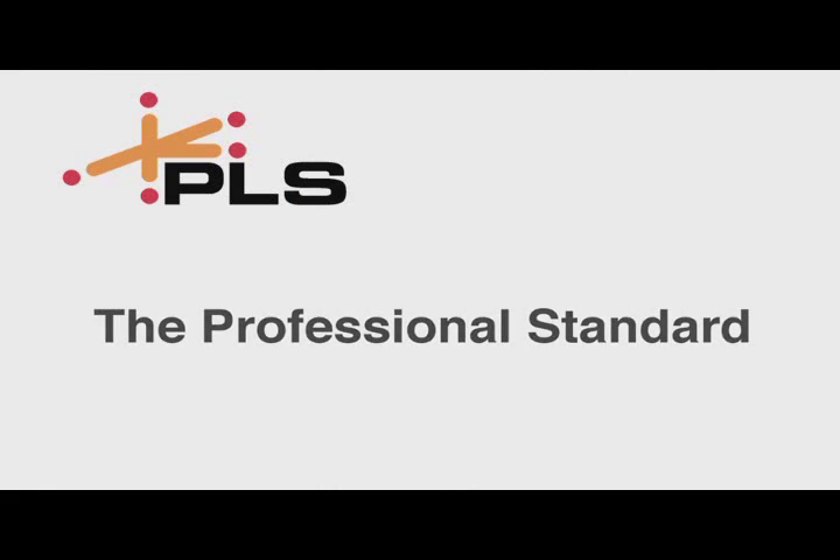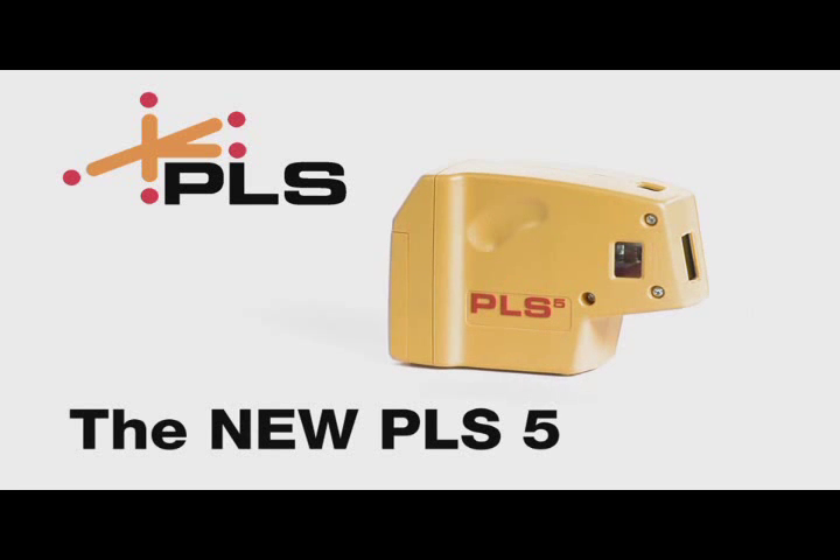PLS, the professional standard in laser alignment tools.